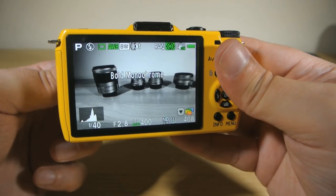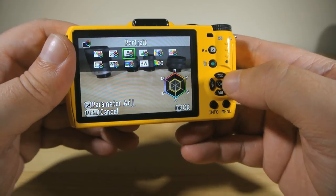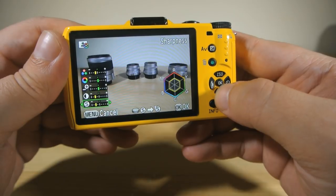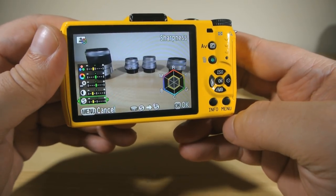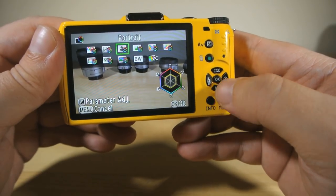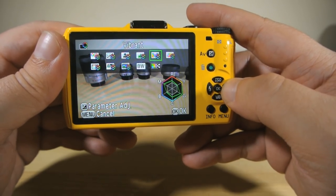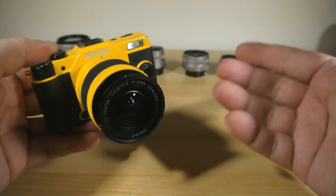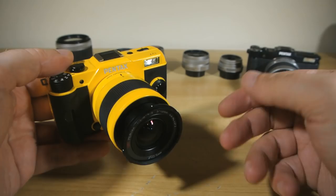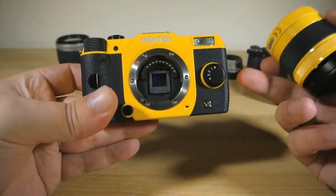These can be almost any combination of colour modes and filters you like. You can even tweak and customise these combinations to your preference, fiddling with the saturation, the hue, high or low-key adjustment, contrast and sharpness to your heart's content. The point I'm trying to drive home here is that while it may look like a toy or some purse-friendly point-and-shoot — especially if you choose one of the brighter custom body colour options from the 120 different colour combinations — the Q7 is not to be underestimated, and especially not to be dismissed by photo snobs just because it packs a smaller sensor.